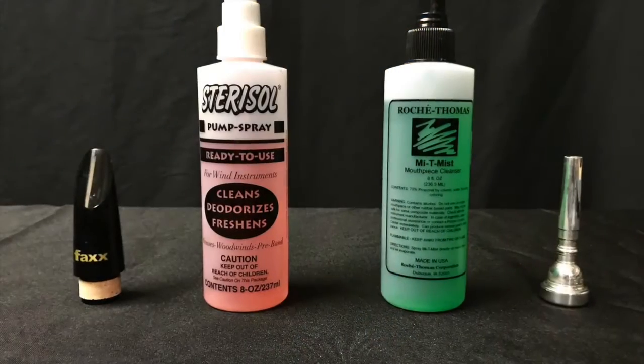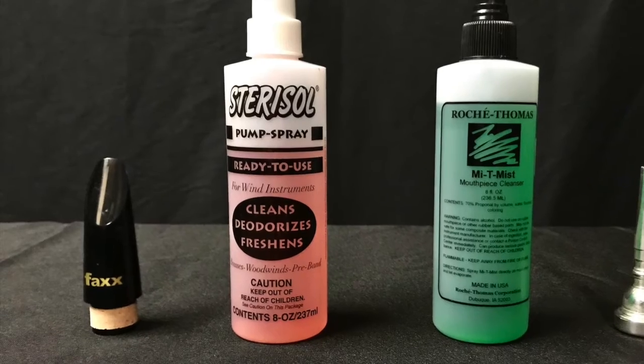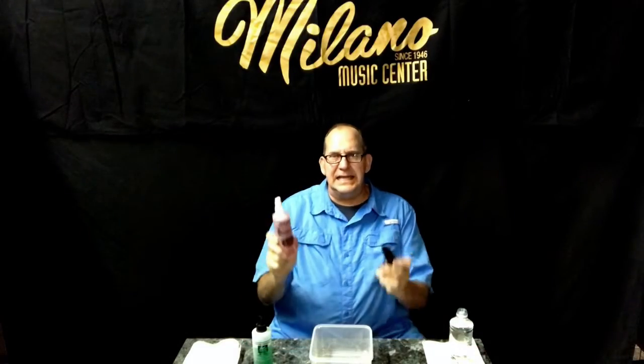Now the other cleanser that we have is Sterisol. Sterisol has the medical ingredient hexetidine. It doesn't eat the plastic or the hard rubber.